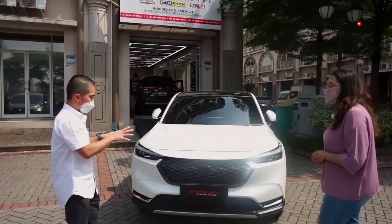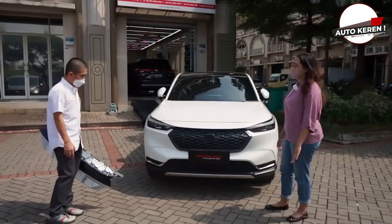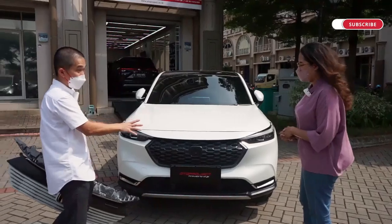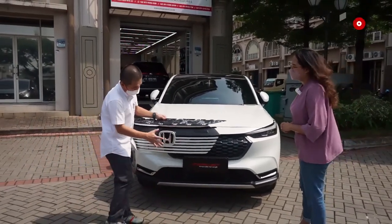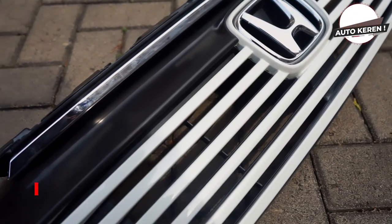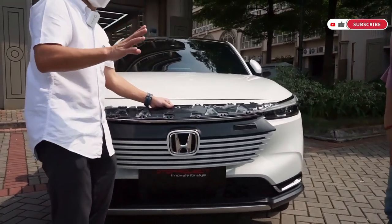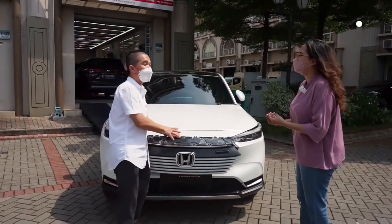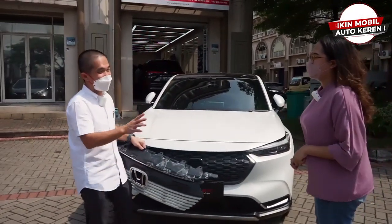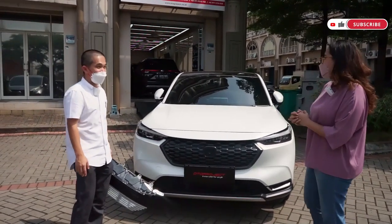Dan ini ada dua versi. Mau yang versi ekonomis dan simple, ada lagi. Yang tadi kita ulas versi yang lebih sporty. Nah ini ada yang lebih simple — grill aslinya kita tempel cuma list gitu, nanti warnanya glossy black. Sangat jauh berbeda ya Pak. Tergantung selera, ada yang elegan dan sporty. Dan ini murah banget, cuma ratusan ribu, gak nyampe 700 ribu. Tapi mobil lebih elegan.